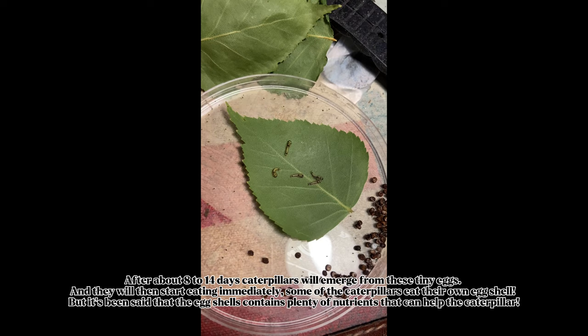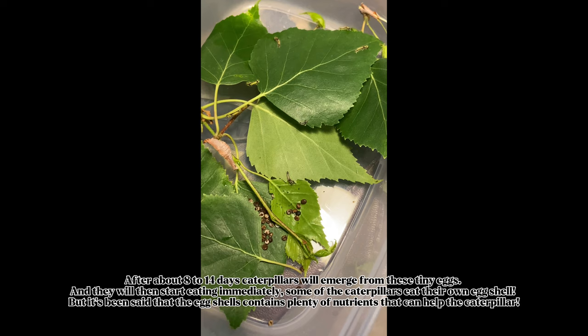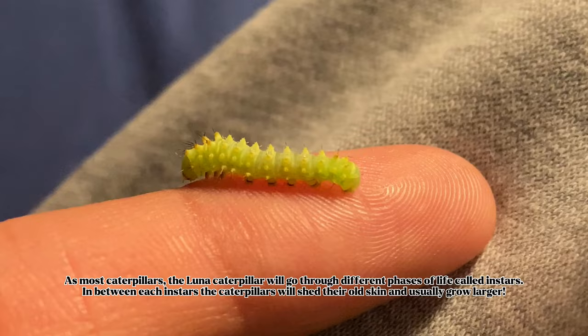After about 8 to 14 days, caterpillars will emerge from these tiny eggs and they will then start eating immediately. Some of the caterpillars eat their own eggshell, as the eggshells contain plenty of nutrients that can help the caterpillar.